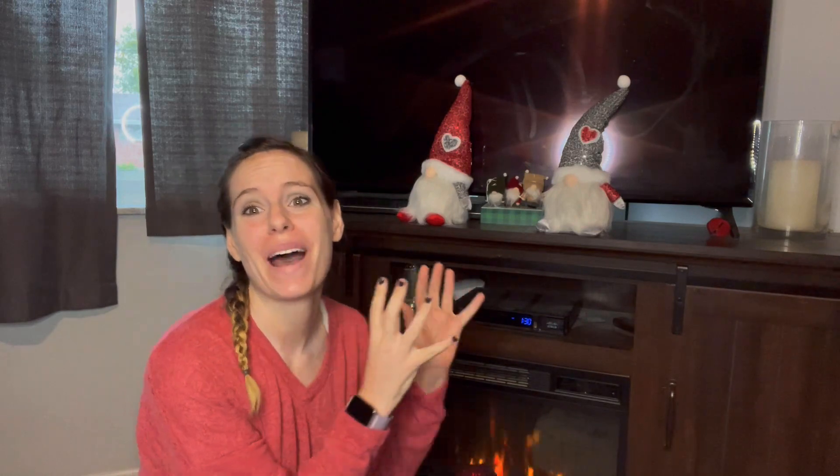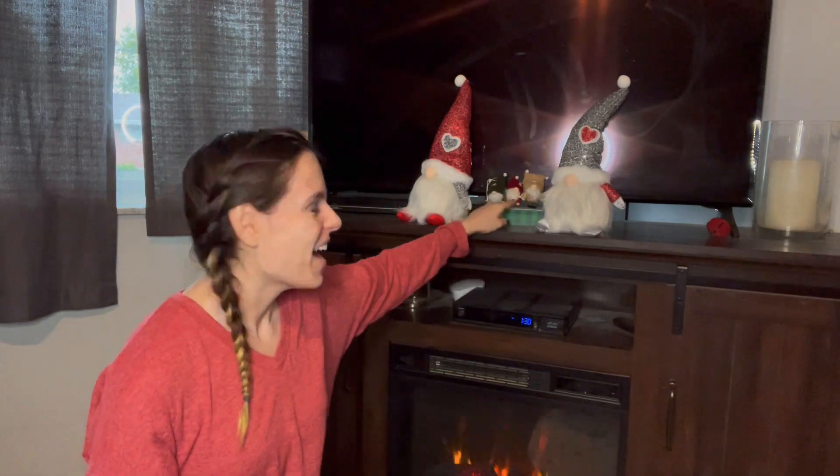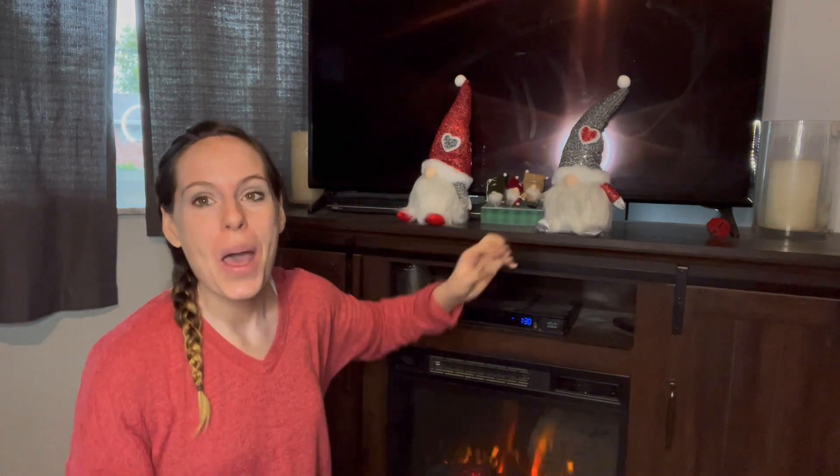Are you as excited as I am? It is Christmas time, I have my fireplace going and I got my gnomes out. I love gnomes. I do not care whether it is a teeny tiny — I've had these gnomes right here for probably like four or five years — but I just bought two big ones, and I am in love with them. I just opened them up and realized how much they have to offer.